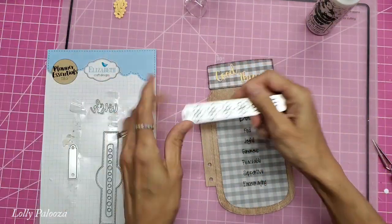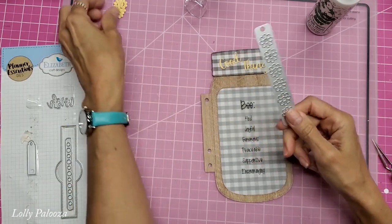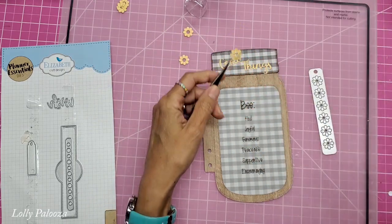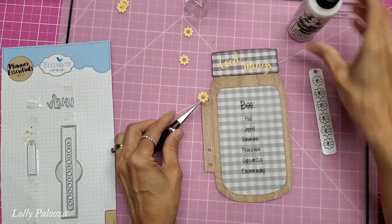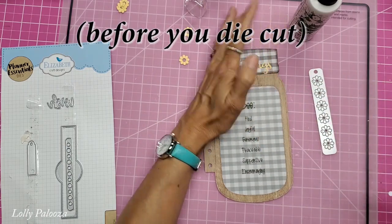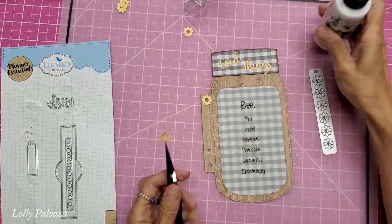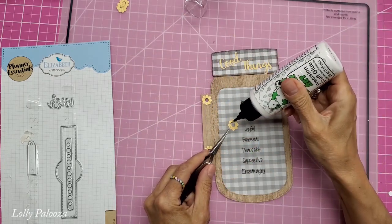I also used this die from the Hole Reinforcement Pack from Elizabeth Craft Designs — this is Hole Reinforcement Pack One. One of the ways to do your hole reinforcers really quickly is to put double-sided adhesive on the backs of your paper before you hole reinforce. Then it's just like a sticker — you just peel the back off the hole reinforcer and put it down. I used the same paper for the holes as I did for the words up there. Very sweet.